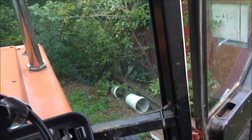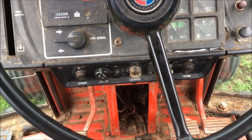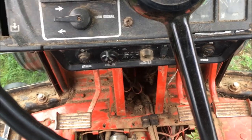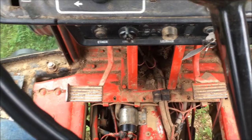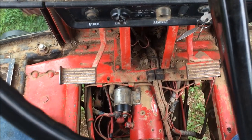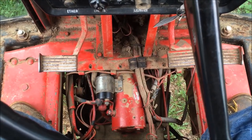Oh yeah, that's much better. The old starter drive — because the overriding clutch was locked up — sounded kind of rattly when you started it up, but that has completely gone away. Good deal. We'll finish buttoning this up and be done with this job.